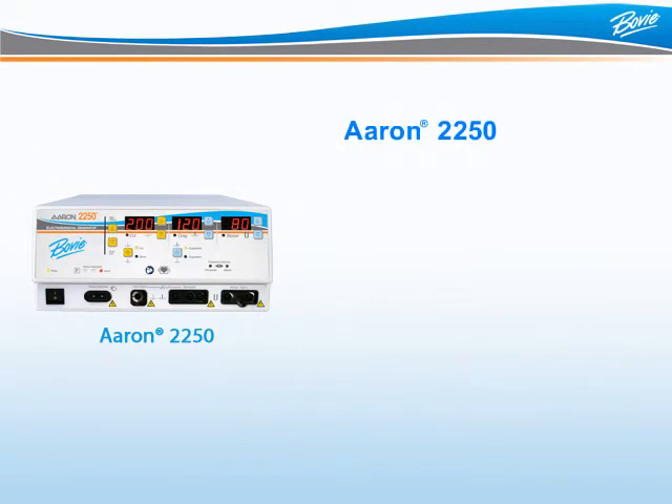Introducing the ARIN 2250. The ARIN 2250 is a digital multi-purpose electrosurgical generator for use in the modern operating room and surgery center. This unit features both monopolar and bipolar functions to satisfy all surgical demands.